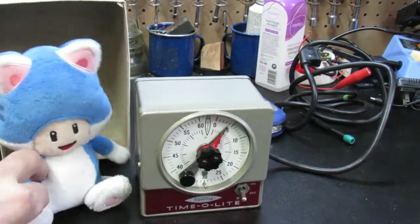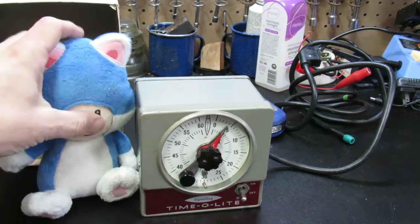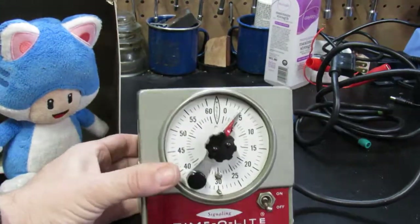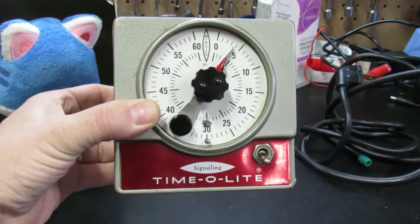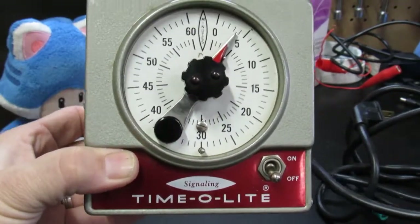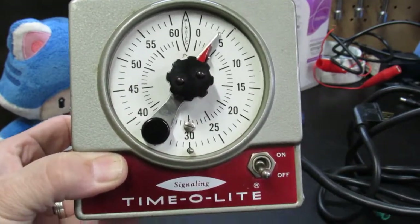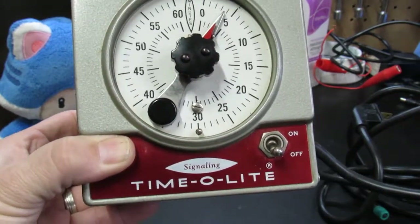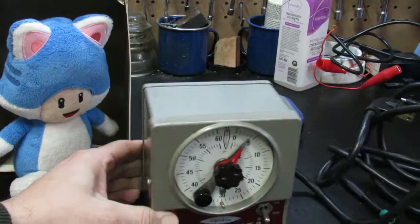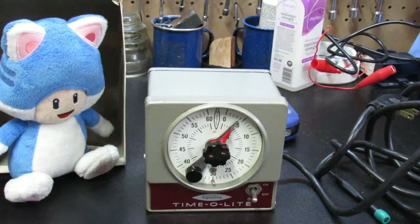So here is the Timolite. This particular one does up to 60 minutes — some I have seen do 60 seconds — so this is an up-to-one-hour timer. You could set whatever you wanted in your darkroom or some other type of lab appliance. Pretty simple on and off switch, keeps time, and the timer will turn the light on and off. But if you notice the top of the timer, it says 'Signaling' — it's a Signaling Timolite — except this Timolite is not signaling. So we're going to open it up and take a look at what's inside.